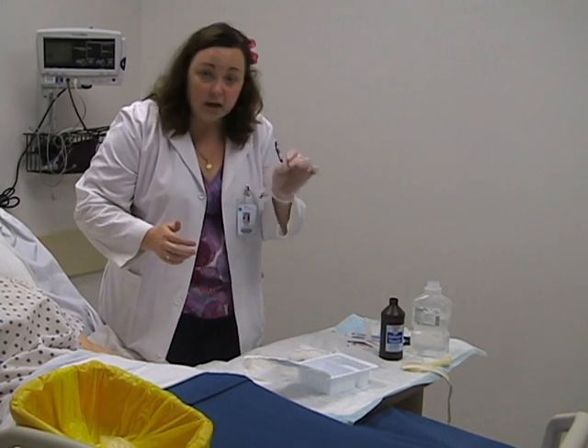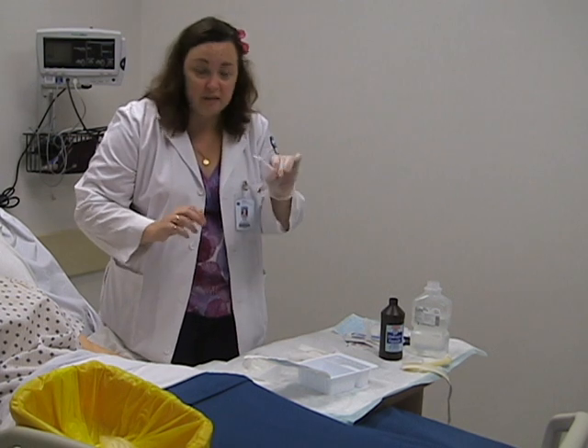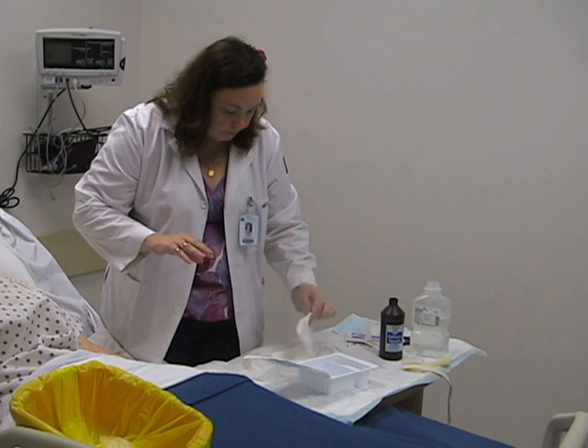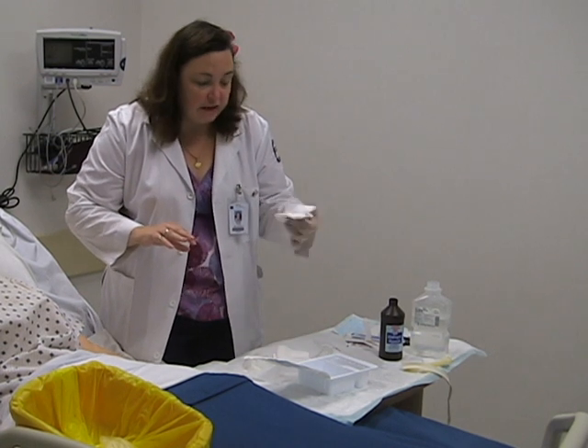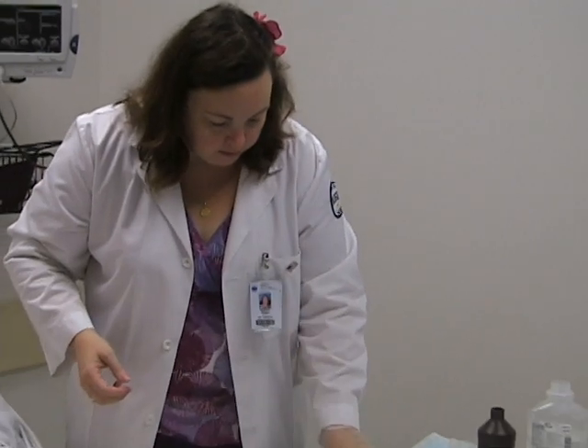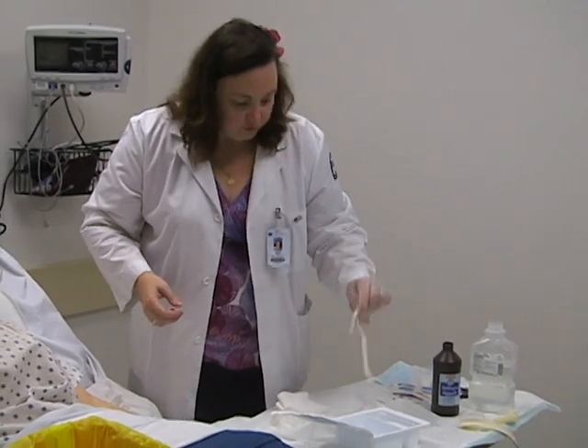Inside the kit there is a little bottle brush, a couple of Q-tips — I like having a couple extra because you never know — some pipe cleaners, and trach sponges. If you look at your trach sponge, it has an already prepared slit on it. Some places will actually cut 4x4s to fit around there, but I don't like to do that because of the risk of little fuzzies or cotton ends getting stuck into the stoma or a patient actually inhaling them — so use the commercially prepared ones if you can. Then I have some extra 4x4 gauze and the trach ties.